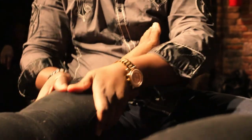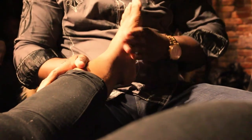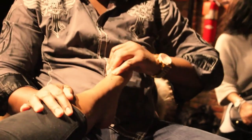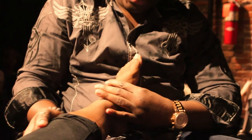For brothers, if you're stroking, if you're touching a woman, think about it like you're touching yourself. Do you want that touch to last for a long time? Do you want that stroke to last for a long time? Or do you want it to be over in five minutes? And the same thing for sisters.